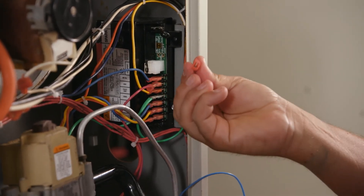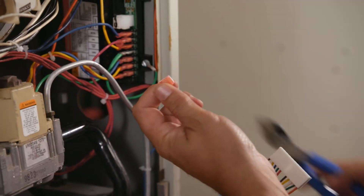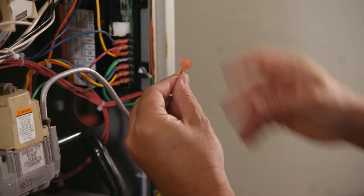In some applications, the existing wiring has 3/16-inch quick-connect terminals. To accommodate those, cut off the existing quarter-inch quick-connect terminals, strip the wire, and install the supplied 3/16-inch terminals.